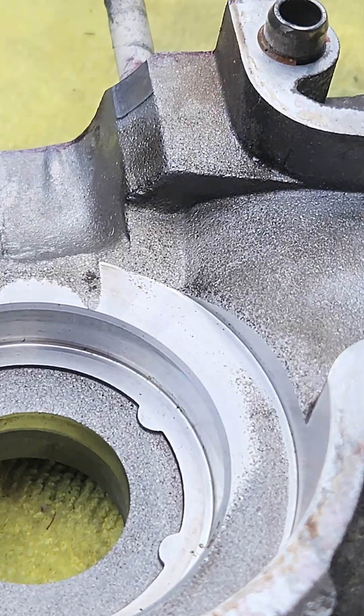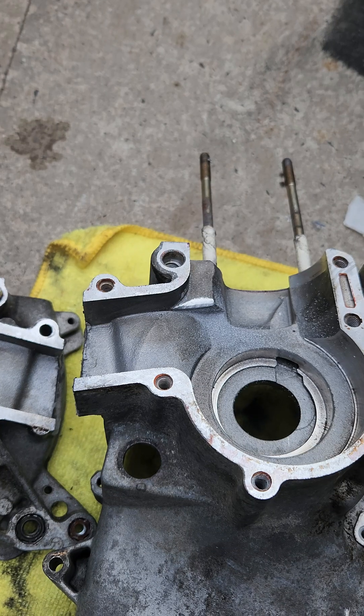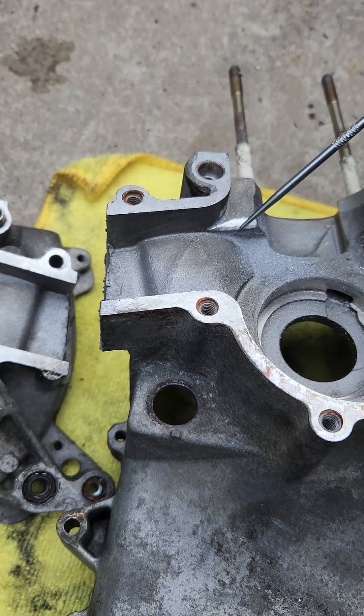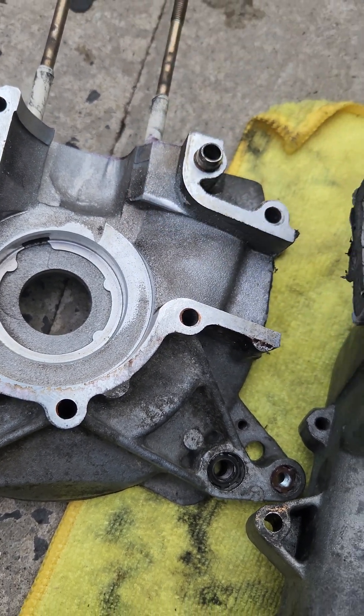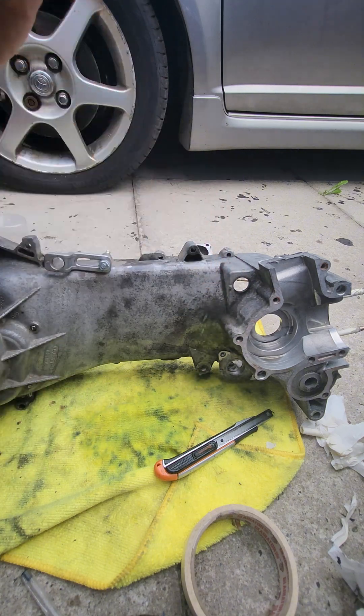Now we're going to do a little bit more work but this time on the crank casing itself — we're going to take that lip down right there. You can go pretty intense with this but I just rounded it off a little bit. The fuel and air is going to flow down through the crank casing from the reed valves, hit that lip, and head up and over into the crank casing, so I just wanted to round that off and make it a bit smoother.